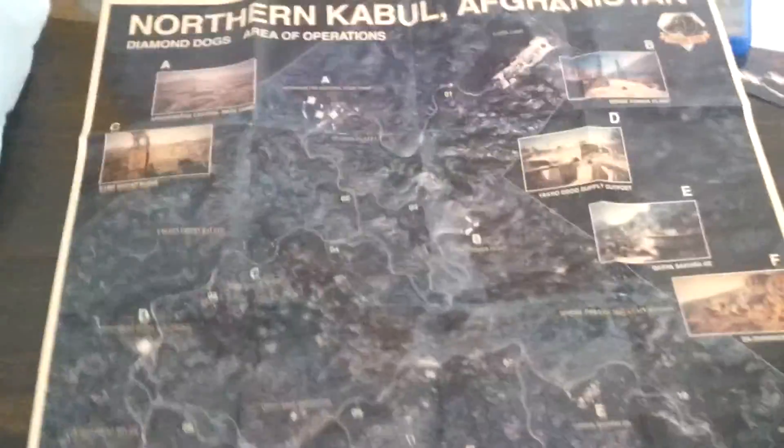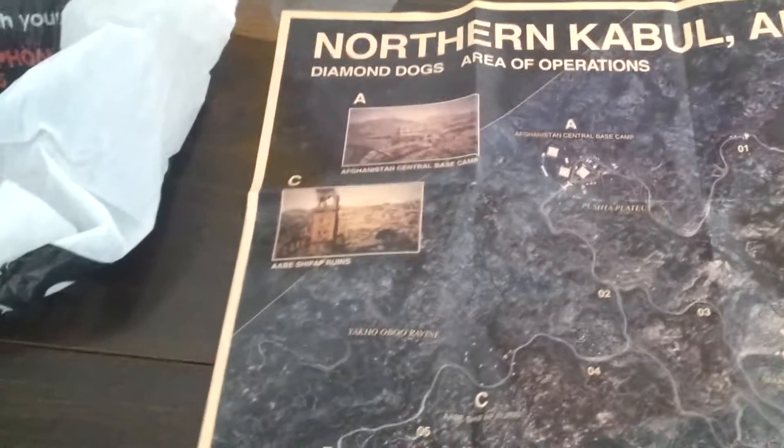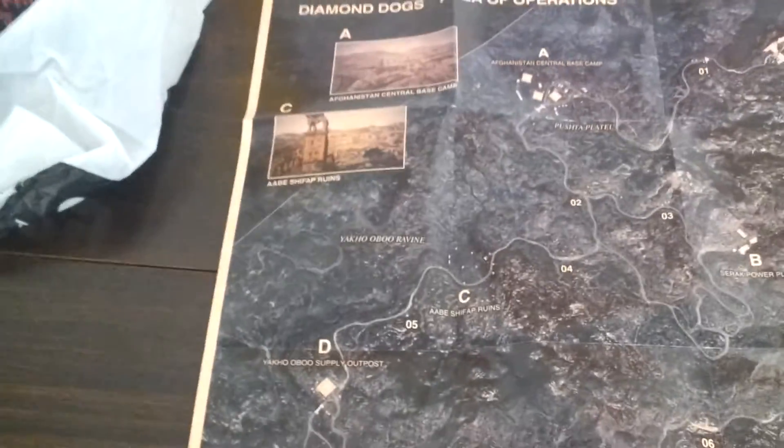I'm not even gonna edit this out, I'm just gonna do it in raw footage. There's the vertical view of the map. I'm probably gonna put it on my wall like this because I really have a lot of wall space. Metal Gear Solid V: Phantom Pain is based in Africa and — I forget what other place — I think it's Africa and Afghanistan. There are just different camps and whatnot. Nothing too special, just a map.